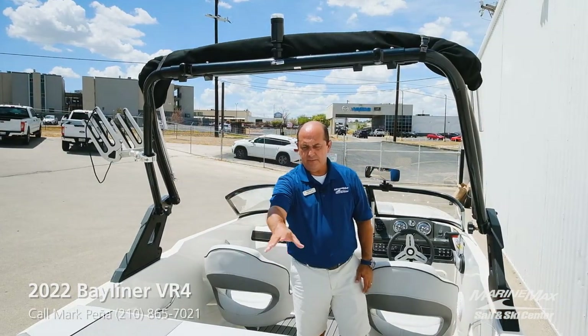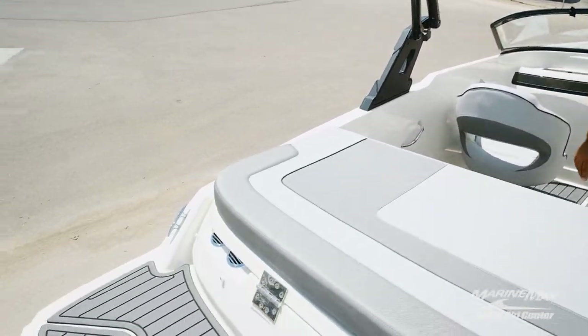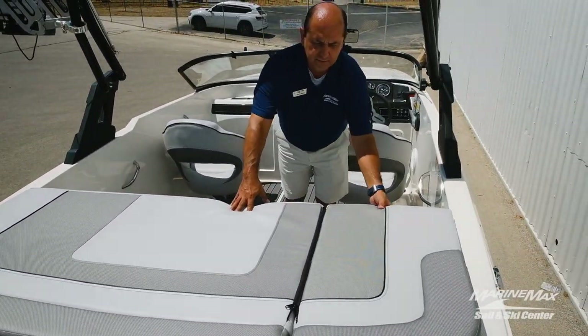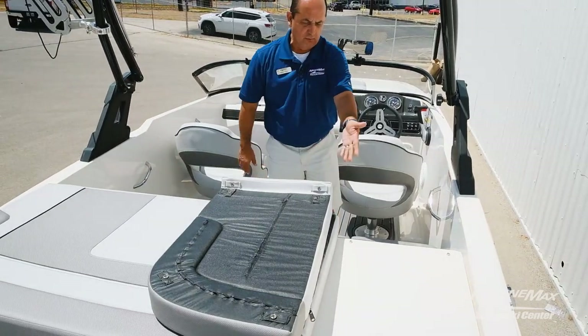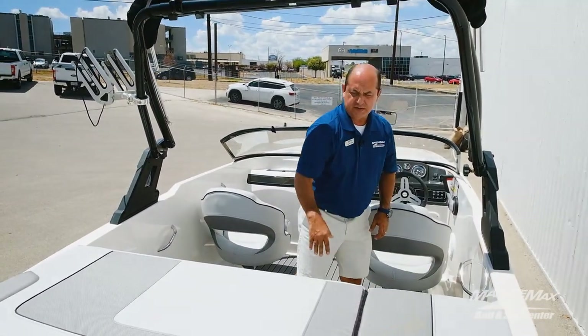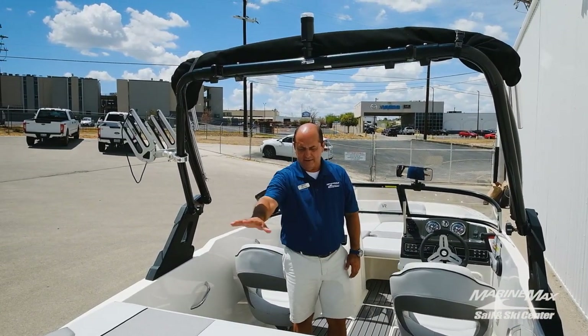As you come inside, you have a full platform with C-Deck to make it very comfortable. And then you have your full sun pad. This lifts up so you can walk through. This is great so when you're tied up or anchored, you can just lay out there.